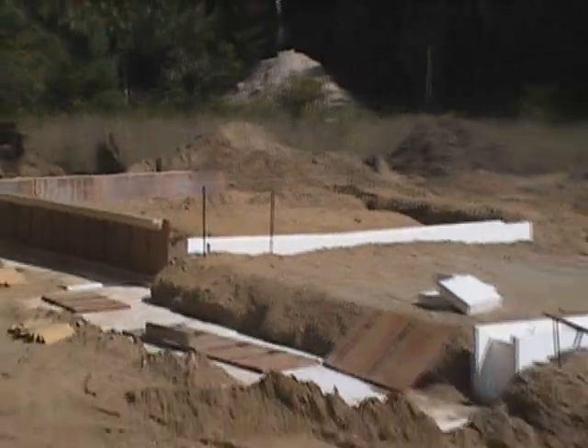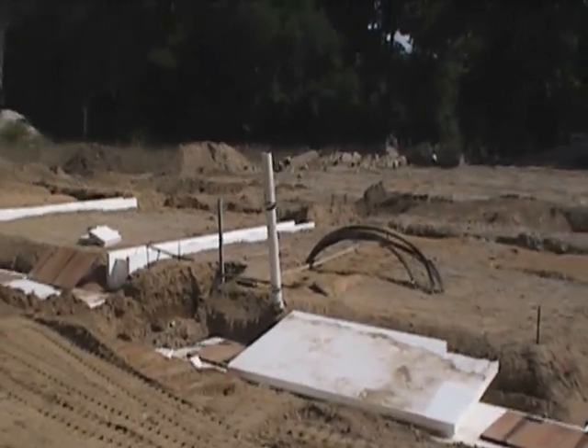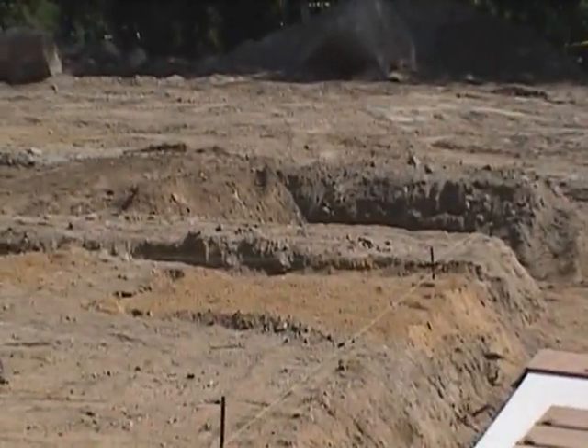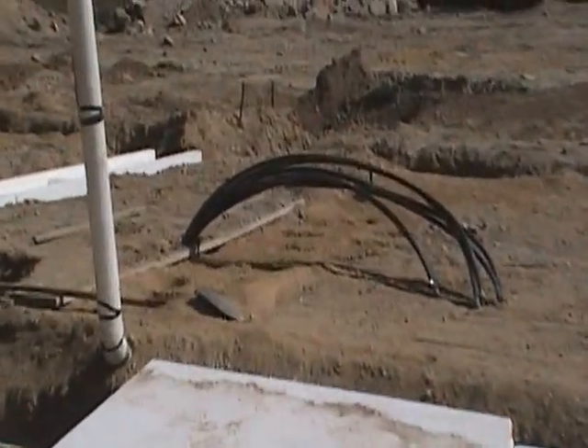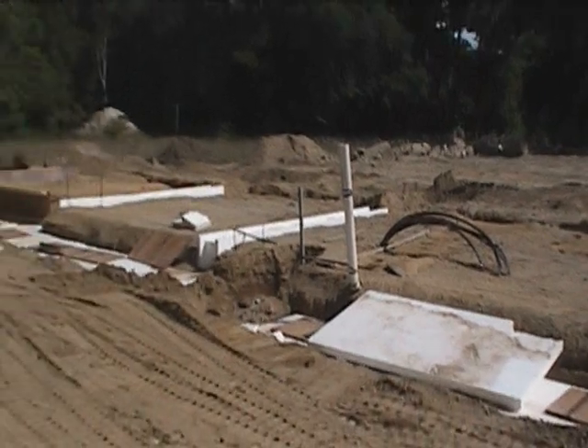We should have the rest of these done around three quarters of the house on Monday. Tomorrow the plumber is going to come in. We've prepared areas for all the plumbing pipe to be buried in the slab. We've dug out and placed sand into various locations for all the drains and the supply lines.